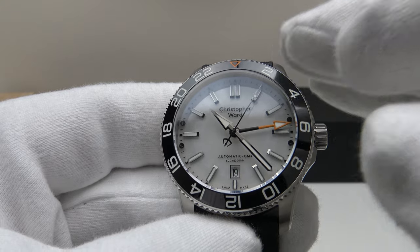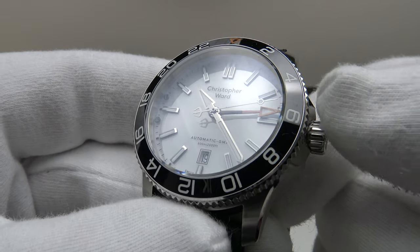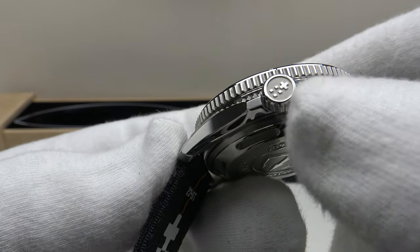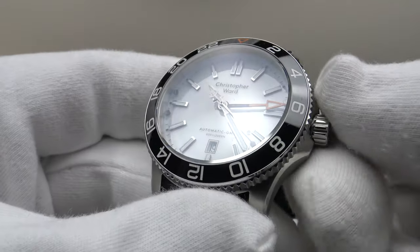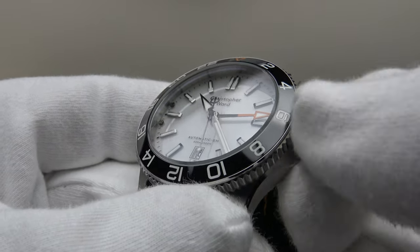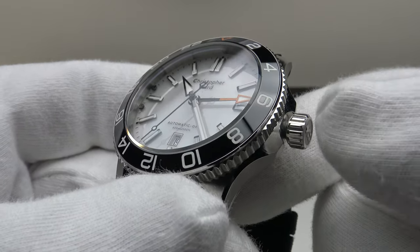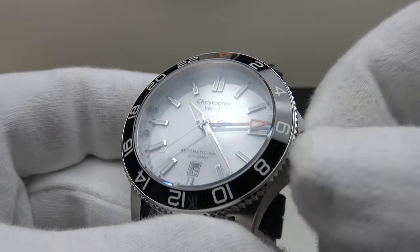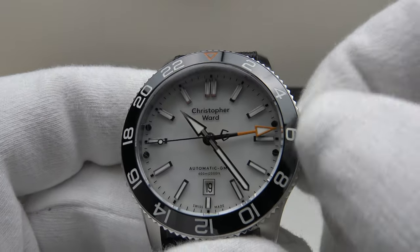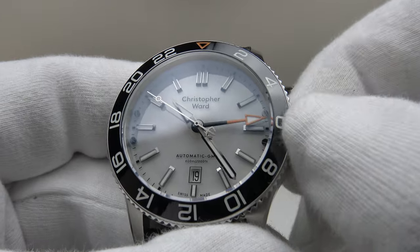Let's test the crown action. It's a knurled solid 316L grade stainless steel crown signed with the Christopher Ward twin flag emblem — mirror polished with a bead-blasted matte effect background, done to a high standard. Absolutely silky smooth, Rolex-quality, minimal resistance required to unscrew it — a silky smooth thread interface between the internal thread of the solid stainless steel crown and the external thread of the crown tube. One of the best crown actions I've experienced on a watch irrespective of price point — really Rolex-level quality.